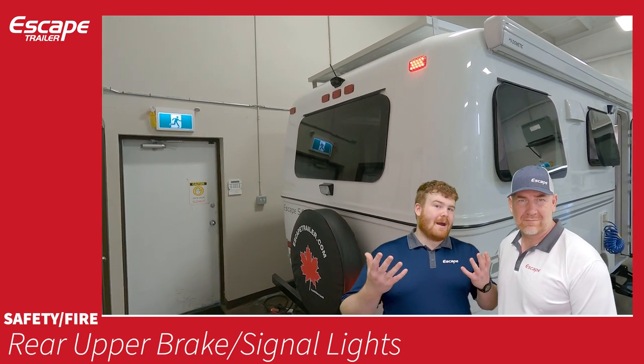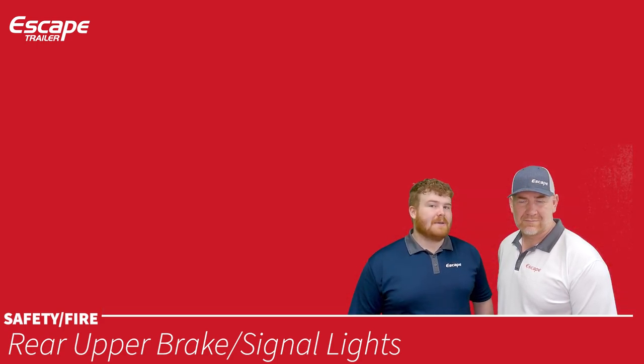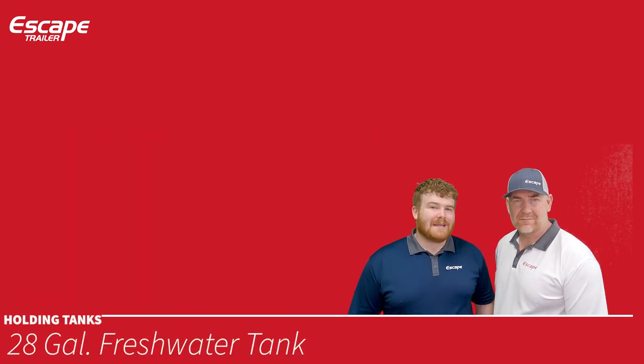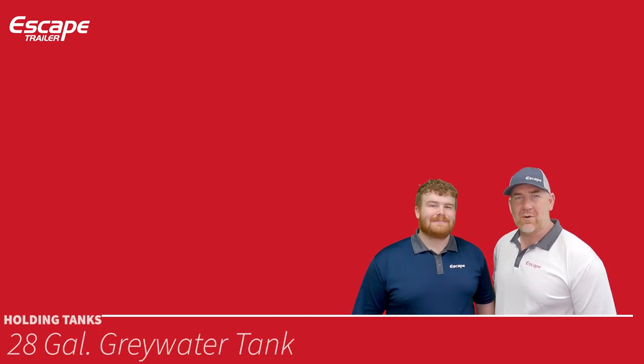Rear upper brake and signal lights are located at the top rear of the trailer so drivers behind you can see your braking and turning signals clearly.